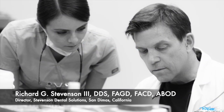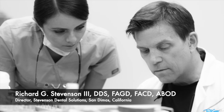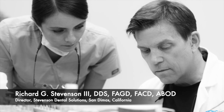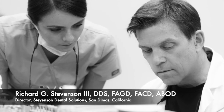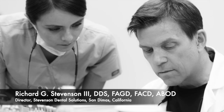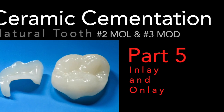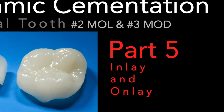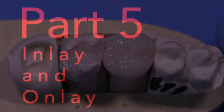Hi everybody. I'm Dr. Richard Stevenson, and I'm the director of Stevenson Dental Solutions in San Dimas, California. We are a teaching center that focuses on hands-on courses to improve your skills and knowledge in restorative dentistry. Today we have the final part of the ceramic series, and this is going to be on the cementation of that inlay and onlay that we did in the previous videos.